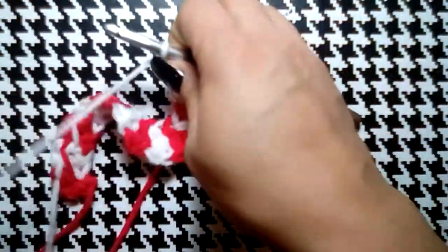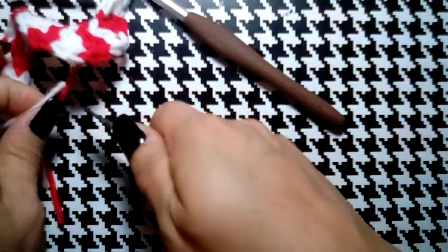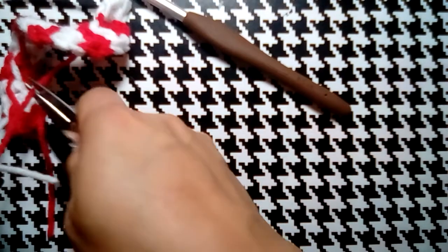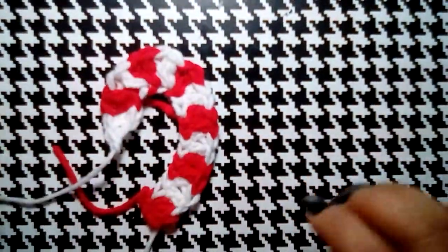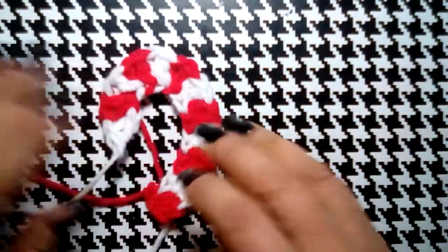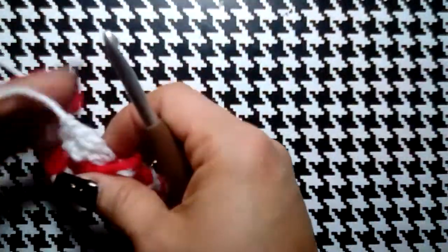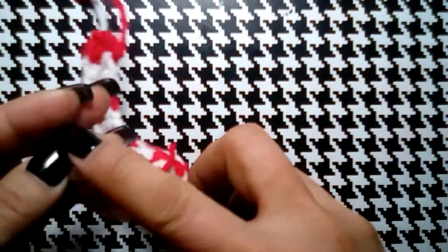One more time — yarn over, through one, through two, through three. Chain one and then cut both of our yarns. Pull through and there it is — how simple was that! All we have to do now is turn our work and sew in our ends.